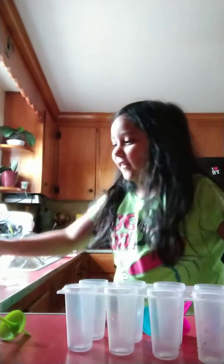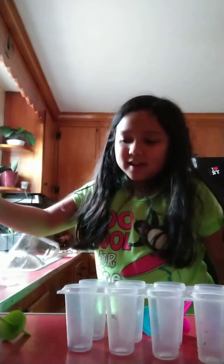It's me, Hailey, and today I'm going to show you how to make popsicles.